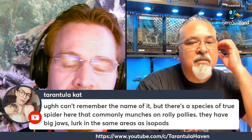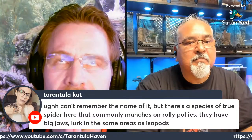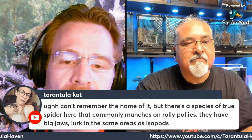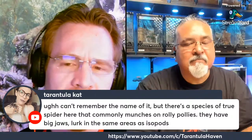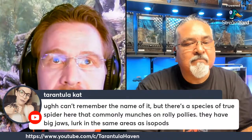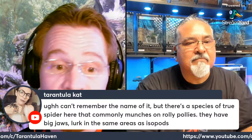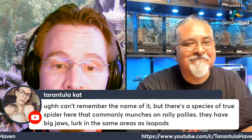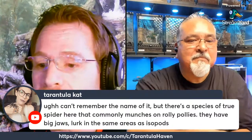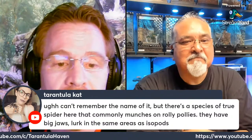Tarantula Cat had a comment — yes, that's Dysdera crocata. At least the genus is Dysdera, and crocata is one of the species. They are from Europe — a spider that eats roly-polies and specializes in eating Armadillidium especially — isopods. They are naturalized here, so you can see them. I go out in my backyard and find them all the time. There are some spiders that are specialized for eating isopods.